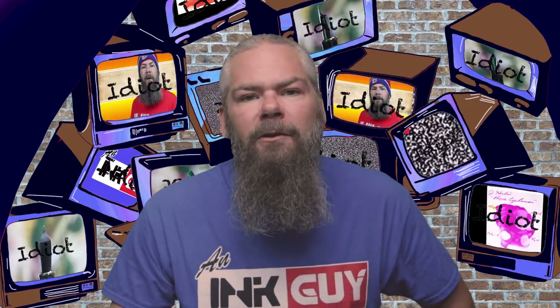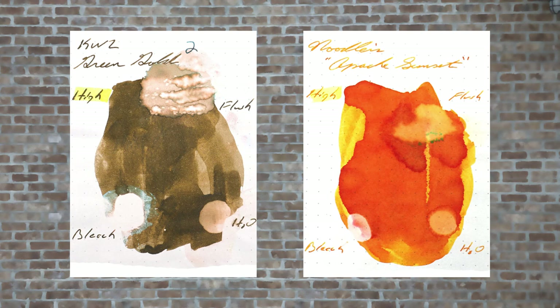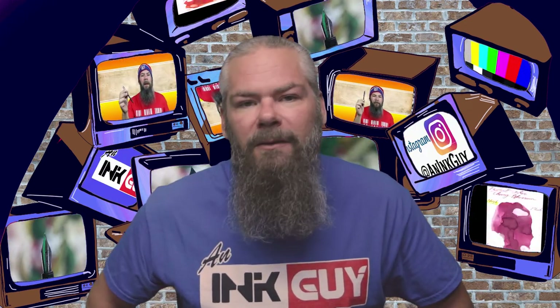Instead of finding inks that look like KWZ's Green Gold No. 2, I'd prefer to find an ink that complements its color on the page. I went with an orange ink by Noodler's, their Apache Sunset. If you'd prefer a different complement color, links to those playlists are down in the description.